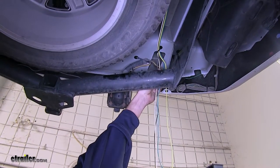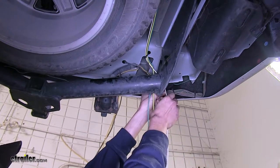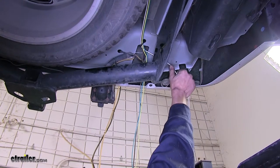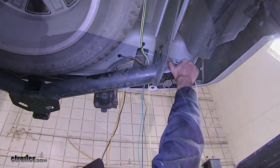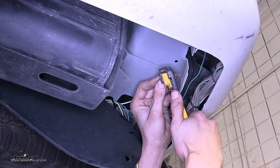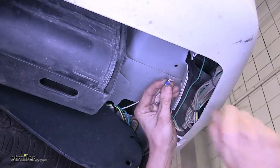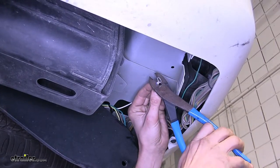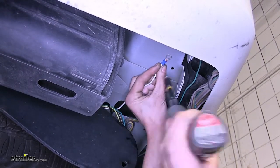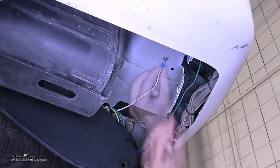We've gone ahead and separated our four wires in the back, just like we did in the front. We'll take our white wire now — we'll need to attach this to our vehicle sheet metal as a ground. So we'll measure off how much we're going to need, cut off the excess, strip back some insulation, take our ring terminal, place it on the wire, crimp it, and attach this to our sheet metal with a provided self-tapping screw. This will give us a nice solid ground.